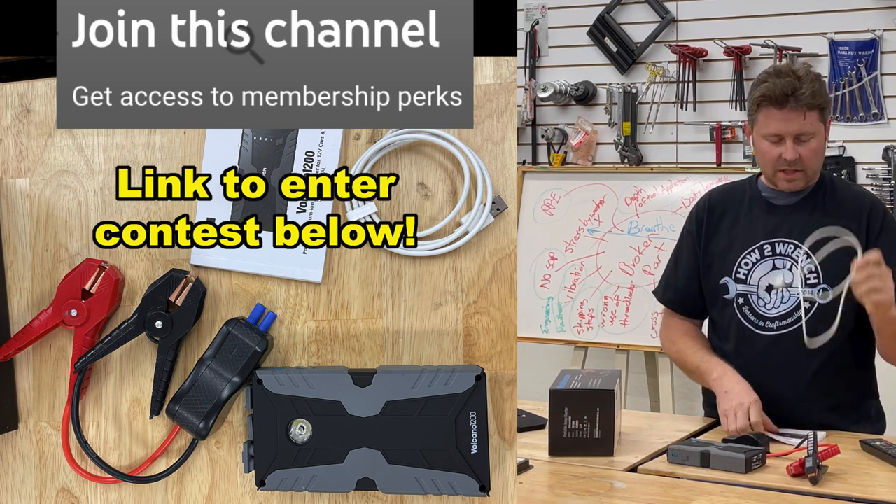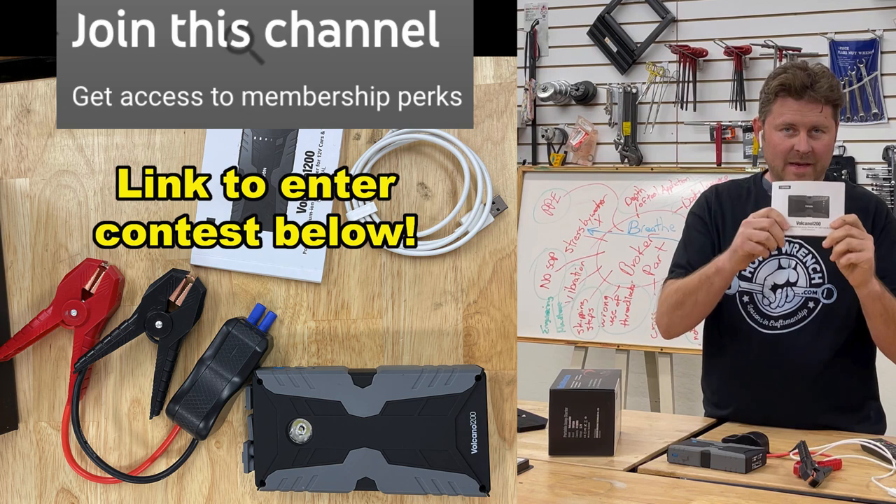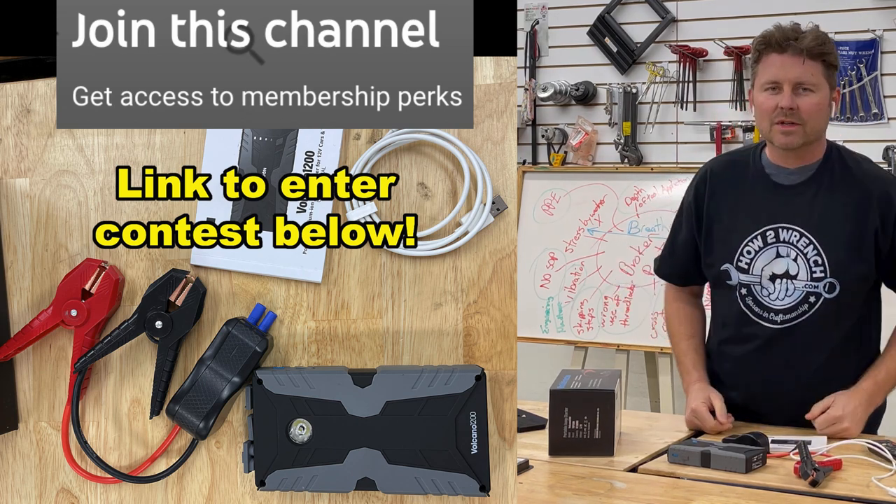It does come with a charge cable and a manual. Just watch the videos to see how it works.